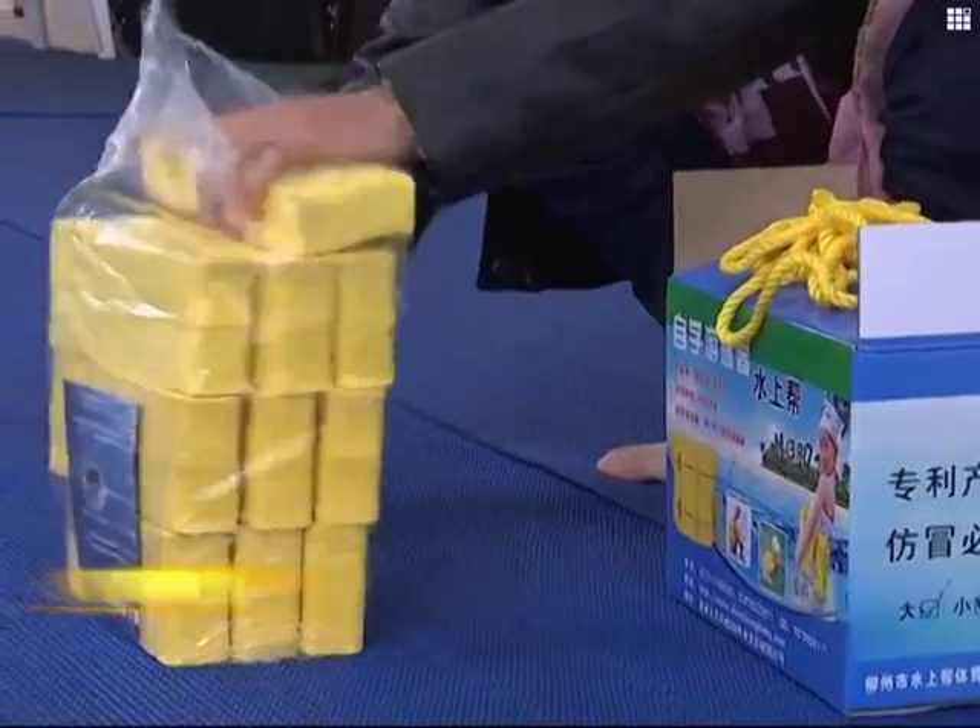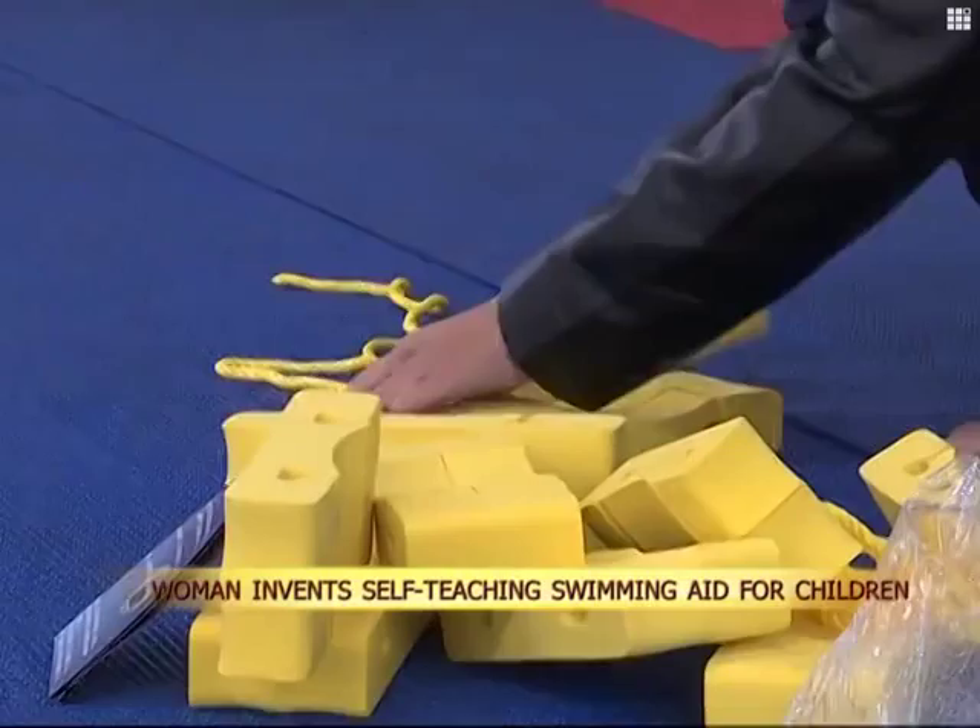The swimming aid consists of several buoys connected by cords. It was invented by Zheng Man-ni, a woman from southwest China's Guangxi Zhuang Autonomous Region.